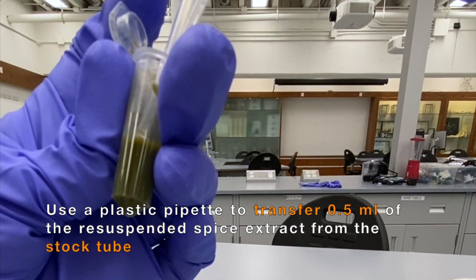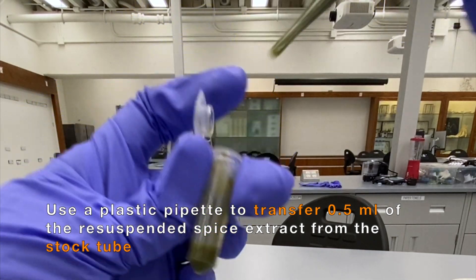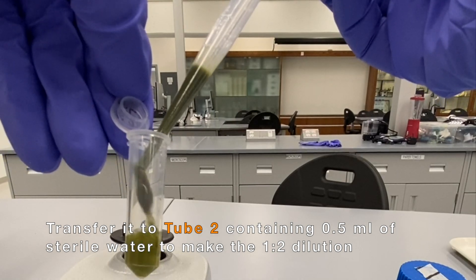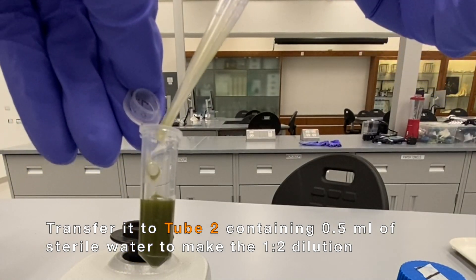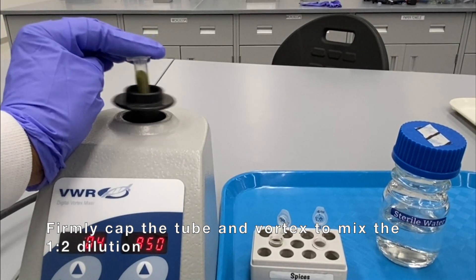Using a plastic pipette, transfer 0.5 milliliters of the resuspended spice extract from the stock tube to tube 2 containing 0.5 milliliters of sterile water. Firmly cap the tube and vortex to mix the 1-2 dilution.